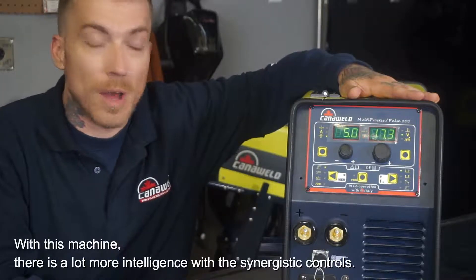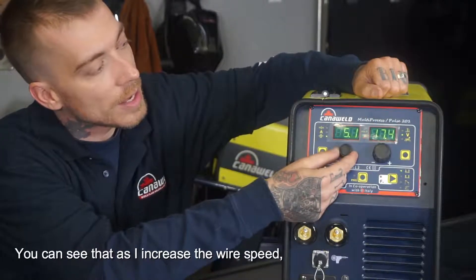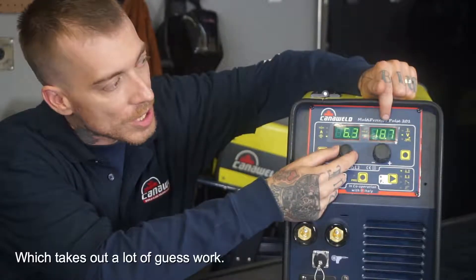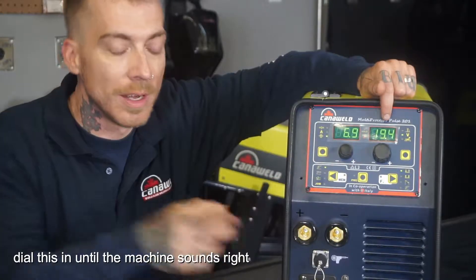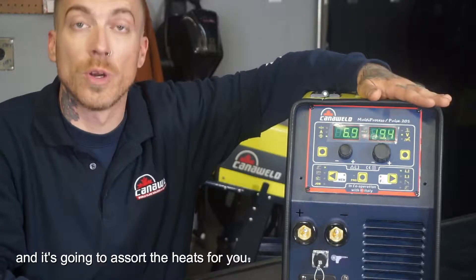With these machines, they're a lot more intelligent and with the synergistic controls, you can see that as I increase the wire speed, my voltage is going up on its own, which takes a lot of the guesswork out of doing it. Basically, all you have to do is dial this in until your machine sounds right and you're getting a nice weld, and it's going to sort out the heat for you.